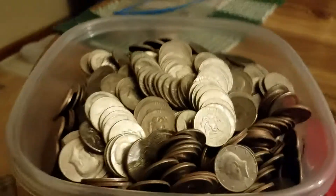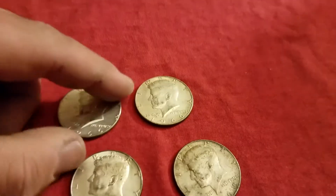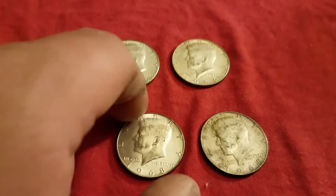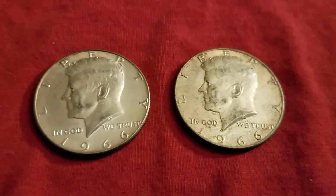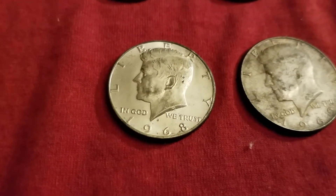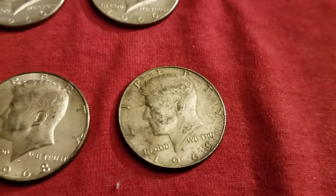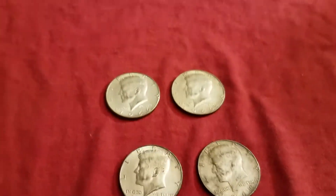Box two I was skunked, but the good news is we got four coins total. Here are the results: two 1966s, one 1968 Denver mint marked with a D, and one 1969 also looks like a D — Denver mint. All 40 percenters.